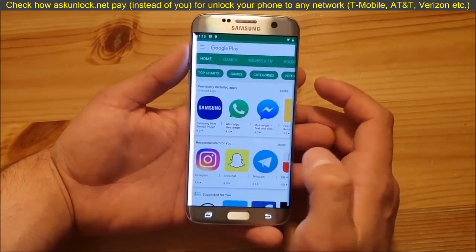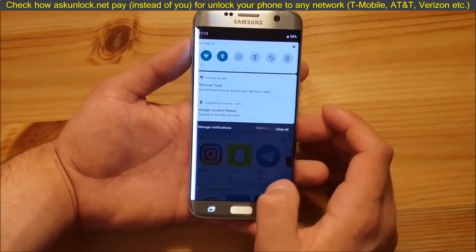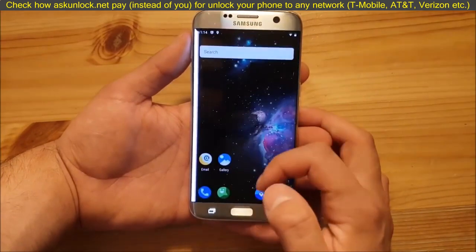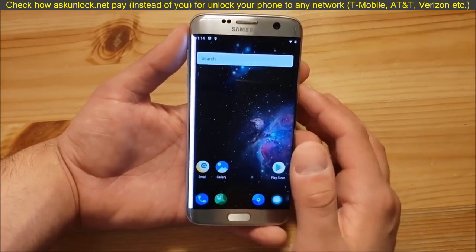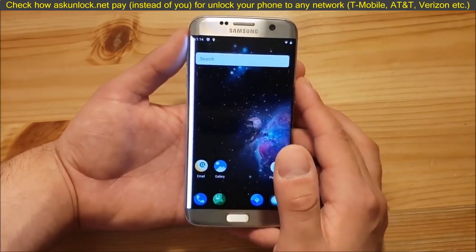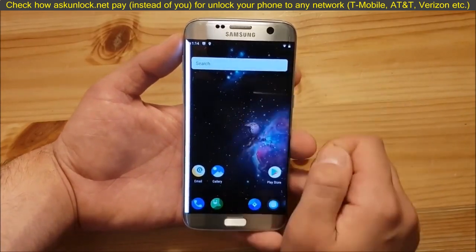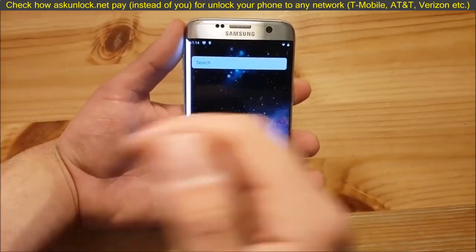Let's check if the Play Store is working with the normal GApps — and as you can see, it's working. We can download any app. Let's try to install Instagram, for example, and you can see it's installing. The SIM card is also working on this ROM, so you can make calls. I'm not quite sure if VoLTE is working, because I don't use it in my country. But mobile data is working for sure, Bluetooth is working for sure, and Wi-Fi is also working for sure.